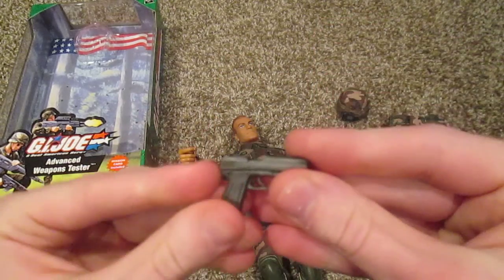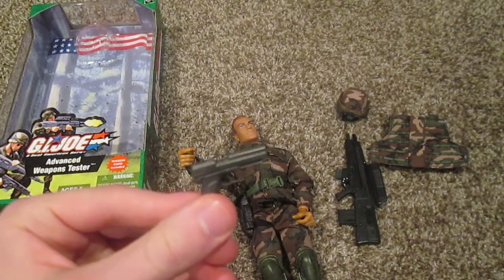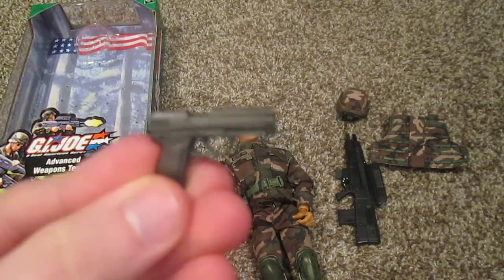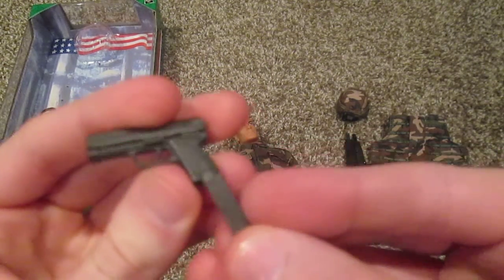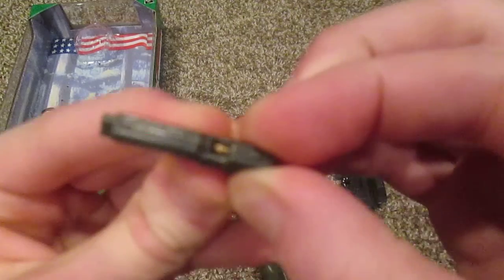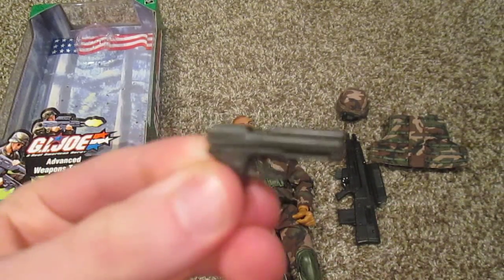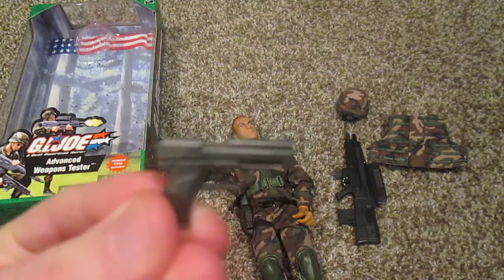Here is the pistol. If you've watched my other videos, the WWII figures come with a typical WWII pistol, but this is the average G.I. Joe modern pistol that usually comes with the modern G.I. Joe's. I like this one better than the WWII one — I think it has more detail. You can pull it back here and you can see the bullet — I love that, it looks really good. This one is a little different: most of them are black, but this one is like a dark silver color, which I appreciate, so it does look a little different from all the other ones that come with the modern G.I. Joe's.